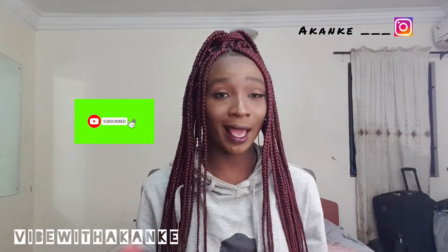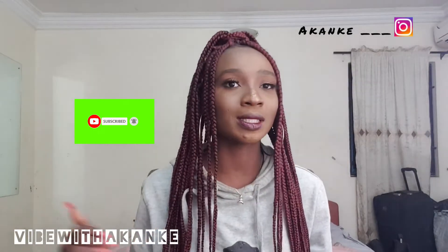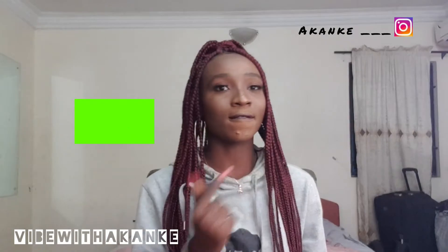Don't forget to subscribe, like, give me a thumbs up, and comment down below any other video you want to see. It's so cute!